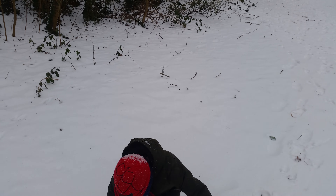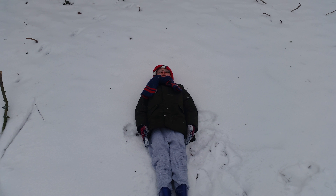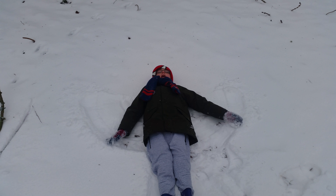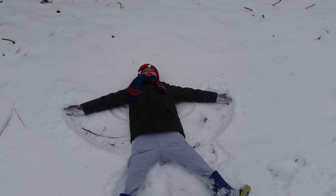Okay. So first you lie down in the snow in a straight line, and then you put your arms out, and at the same time you're doing that you put your legs out. Now it's like this.